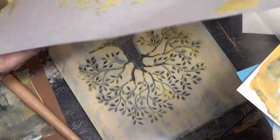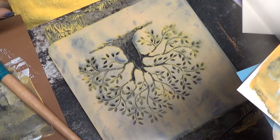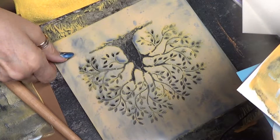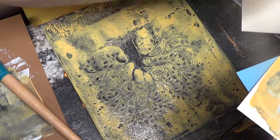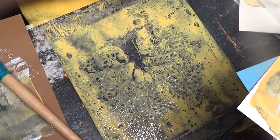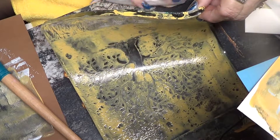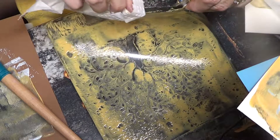Even a ghost came out nice. I don't know if you can see that or not. Very cool. I'm going to take this stencil off. I need a book to put these in. I got yellow all over the place — that's when you know you've used too much.